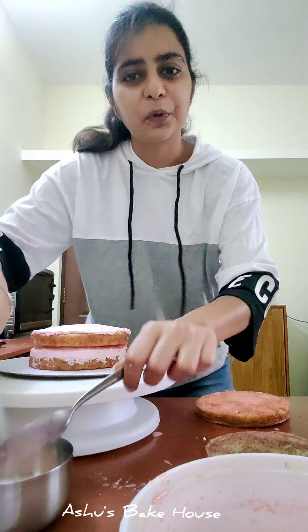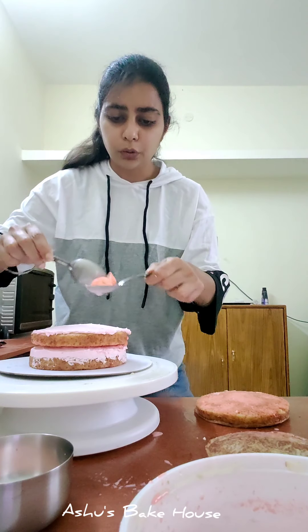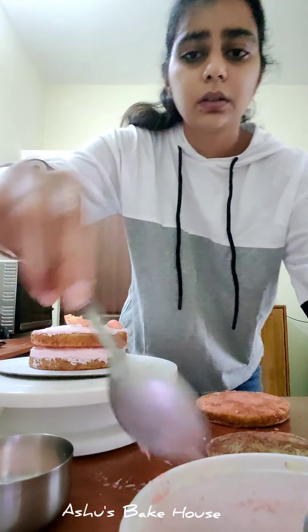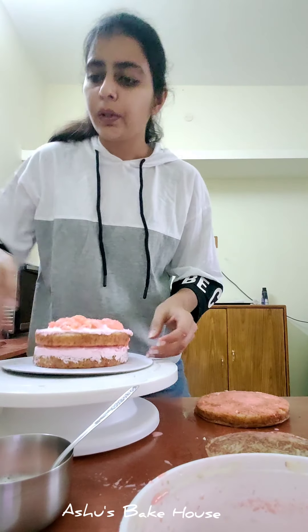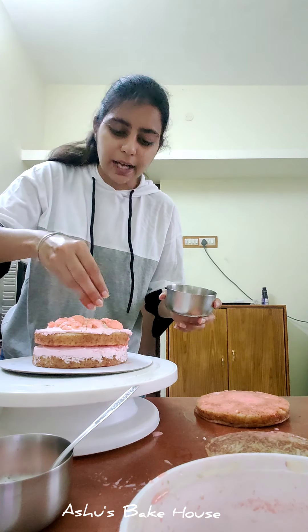Repeat the same process: take each rasmalai piece, squeeze the juice out, then chop and place them over the cream layer. After adding the rasmalai, sprinkle some pistachios and almonds over this layer as well.